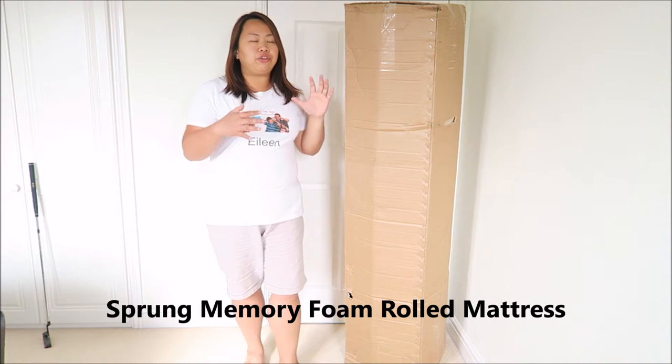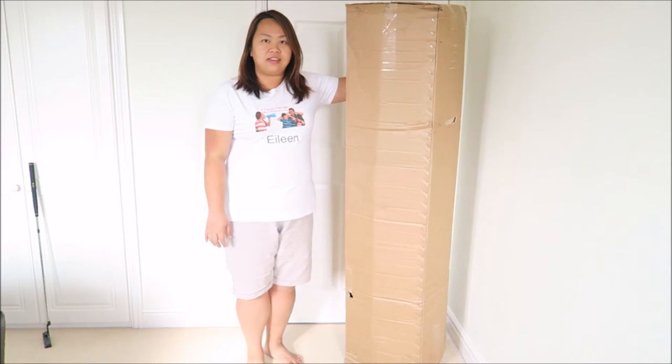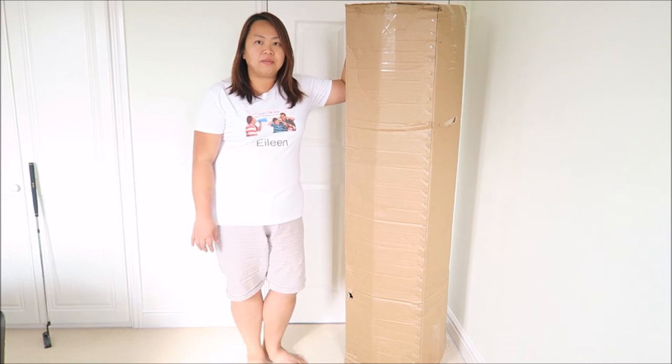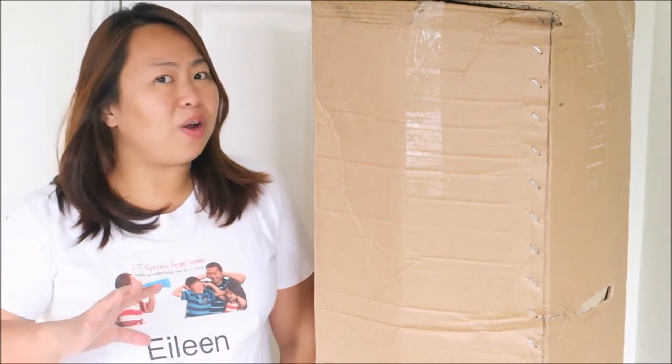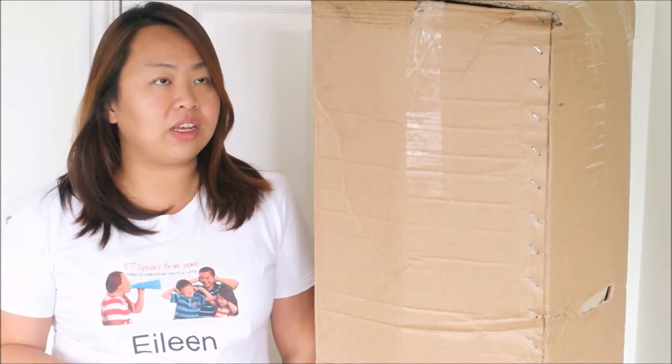You might be wondering why my mattress is in this box. This is, in fact, a rolled up mattress. When I first heard about this product's rolled up mattress, I wasn't that sure about the quality and whether it's comfortable or springy. So I'm going to open this up, try it out for a few days, and I'll let you know what I think about it.